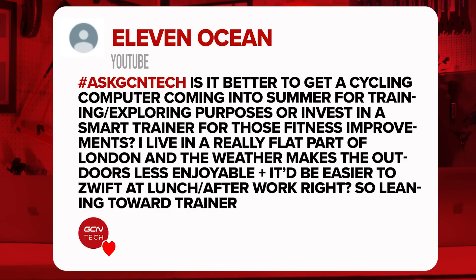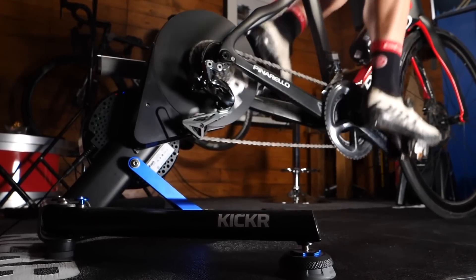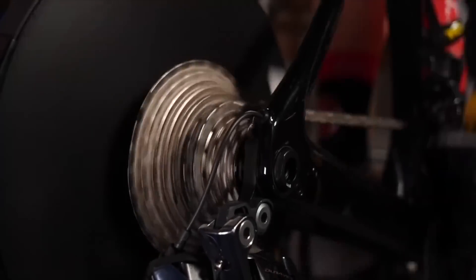Next question is from 11 Ocean. They say: is it better to get a cycling computer in summer for training and exploring purposes, or invest in a smart trainer for fitness improvements? They also say they live in a very flat part of London and the weather outdoors makes it less enjoyable — it'd be easier Zwifting for lunch or after work. Interesting question. I would lean towards the trainer. I think I'd lean towards the trainer too, because you're able to get out during the winter a lot more when it's dark after work, and you can have a lot of fun on Zwift and other training platforms.